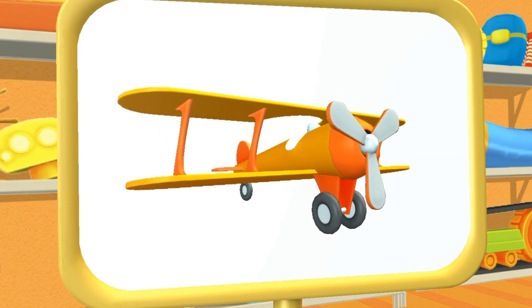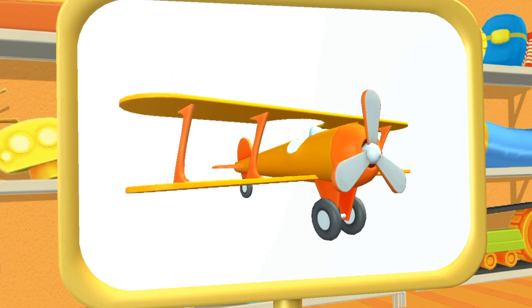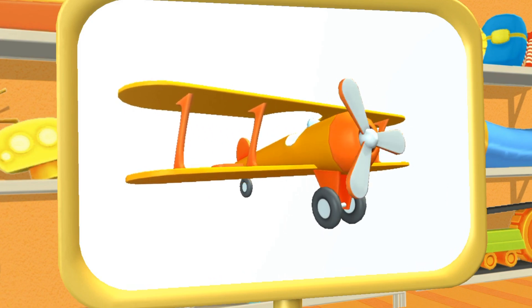What kind of car is this? This is a plane. It flies high in the sky and can carry people.